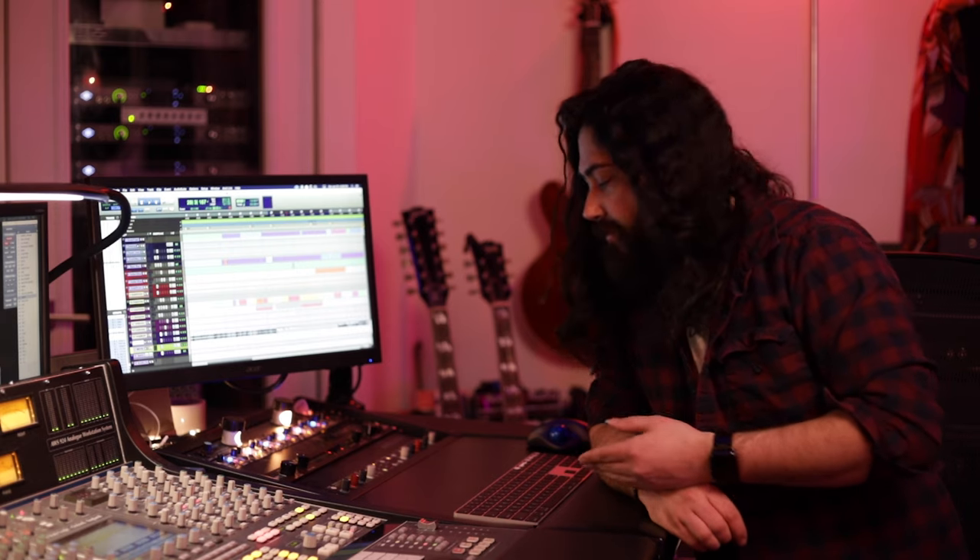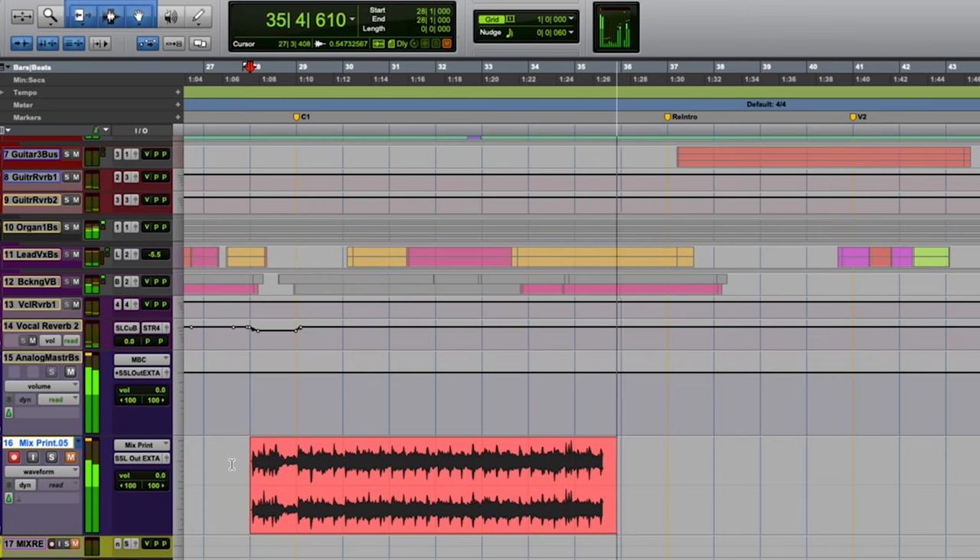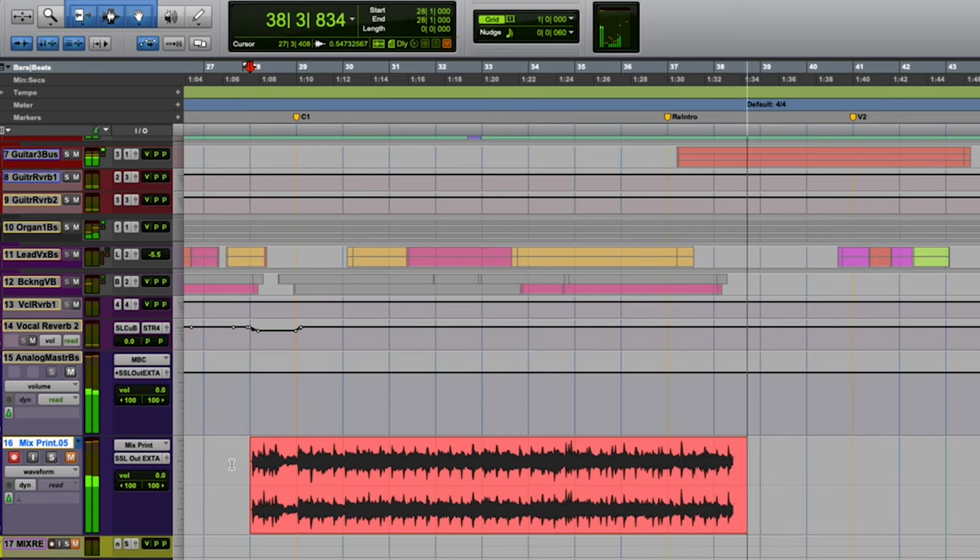Now let's take the MBC and add the Transformer option to it. We'll see what kind of a bump the Transformer will actually add when we're converting this file. Let's go ahead and do that. Now let's see how that compares directly to the Burl, which is an exact replica of that, putting a Transformer in front of the series. Let's hear what the Burl sounds like now.